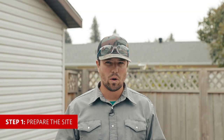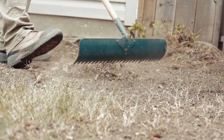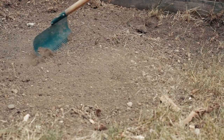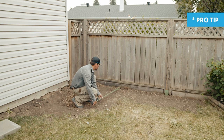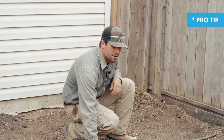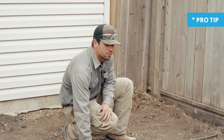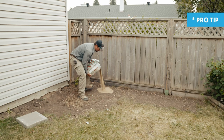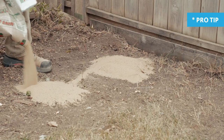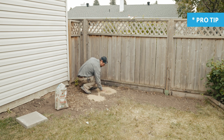We're going to start with step one in the assembly instructions: prepare the site. Blocks should rest on a well-drained, firmly compacted area of your lot. Here I had raked out an area just to make sure that all the high spots and some of the debris is gone. Make sure you're leaving enough space from any structures in the area of your shelter — here I'm leaving about eight inches from the fence just for airflow. If you're dealing with uneven ground, you might want to buy some sand and lay that down ahead of time underneath your blocks; it's going to make this process a lot easier.